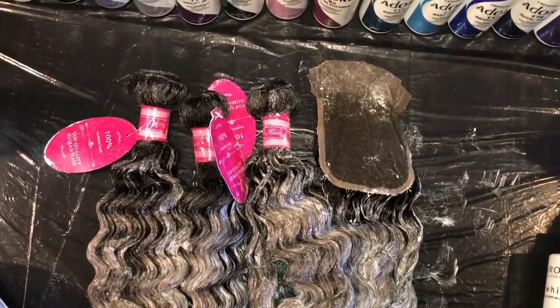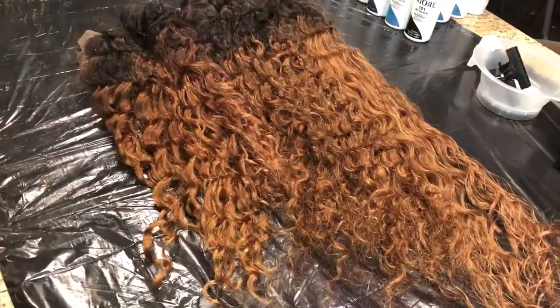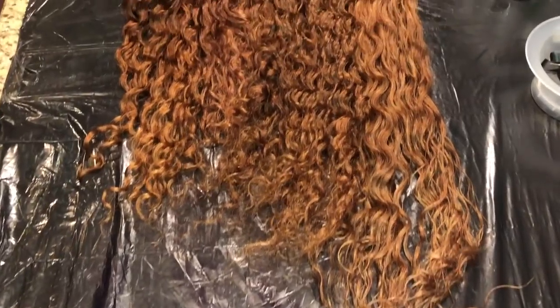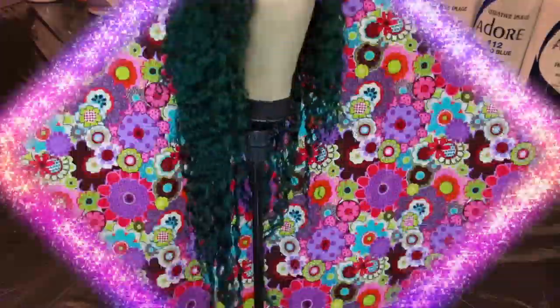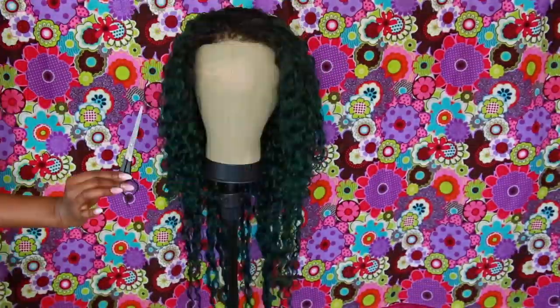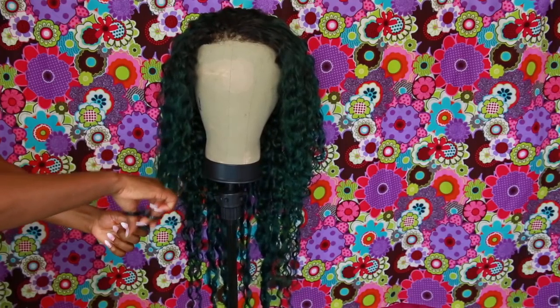I went ahead and bleached the hair and I left it on for about 40 minutes. The hair didn't lift as much as I would like, so I was planning on doing it a second time, but I just left it as is because I wanted to see how the color would take with just one pass. I did use aquamarine — I can't get that word out of my mouth — aquamarine.